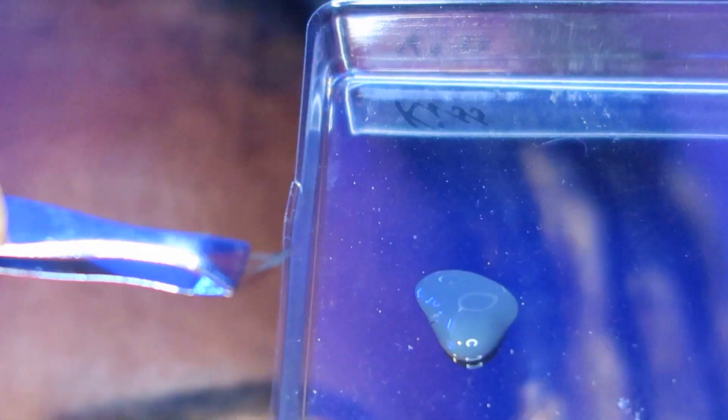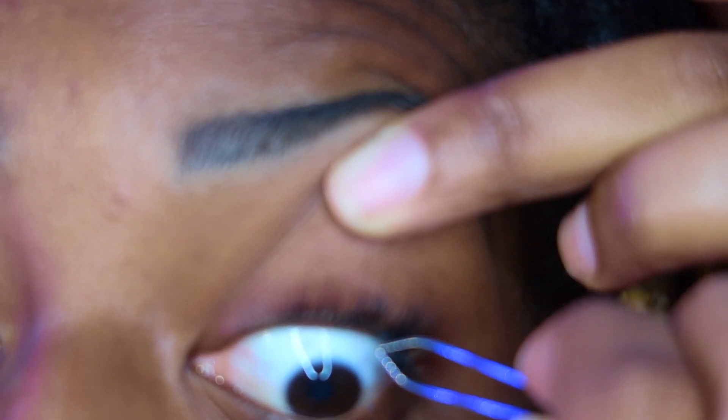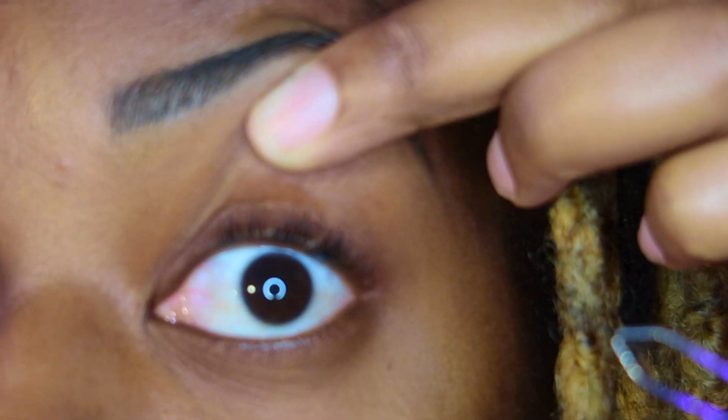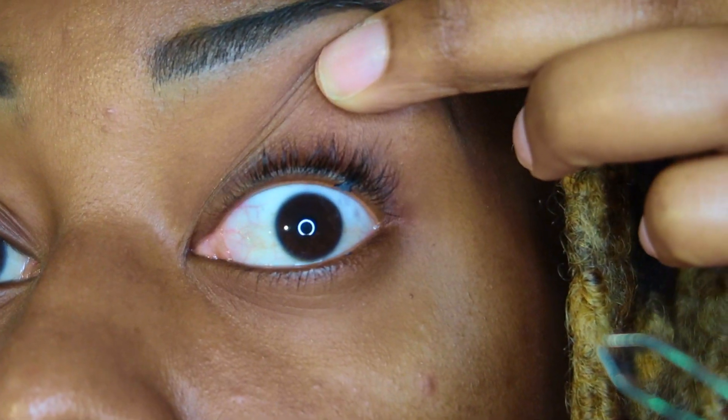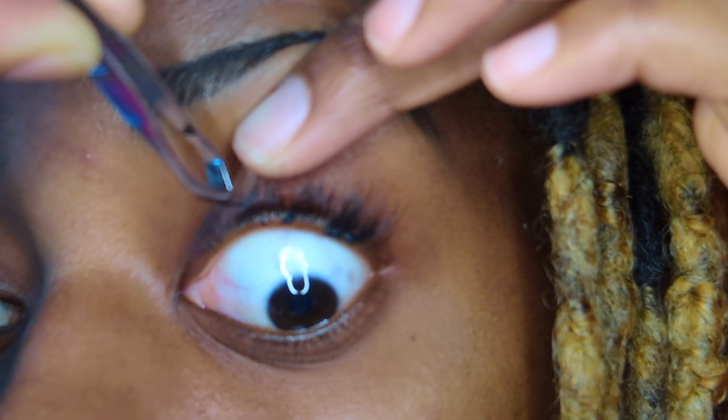Basically I just put a small amount of glue in a container and then I dip the lash extension in. You glue it right underneath your lash line — it doesn't go in your eye at all. I promise you it doesn't hurt and it's done all the time.